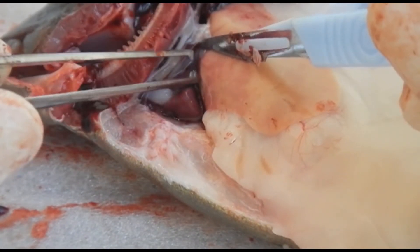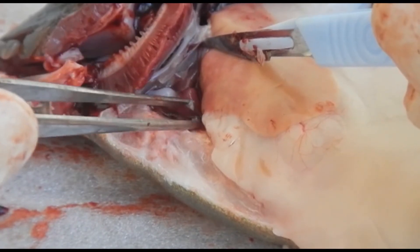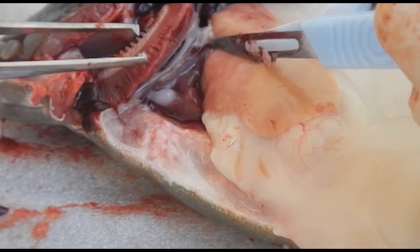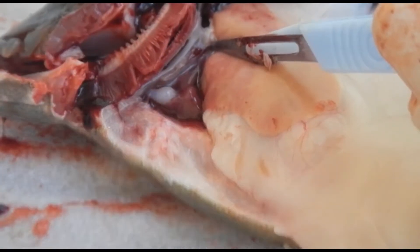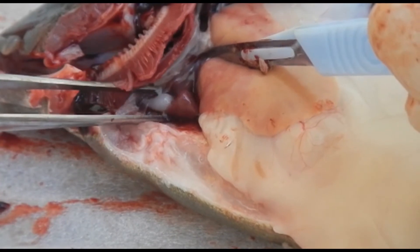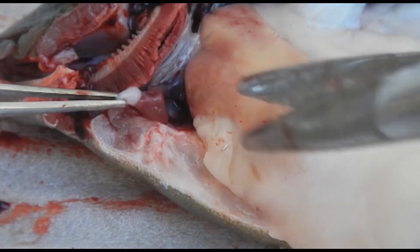The sinus venosus collects all the blood from the peripheral circulation. The atrium grabs that blood and pumps it down to the ventricle. The ventricle pumps it to the bulbus arteriosus, which is made of elastic fiber. Instead of having a pulsatile motion, it sustains the pressure so there is more even pressure for blood passing through the gills and the rest of the body. Now we're dissecting away the heart to place it in formalin for histology testing.